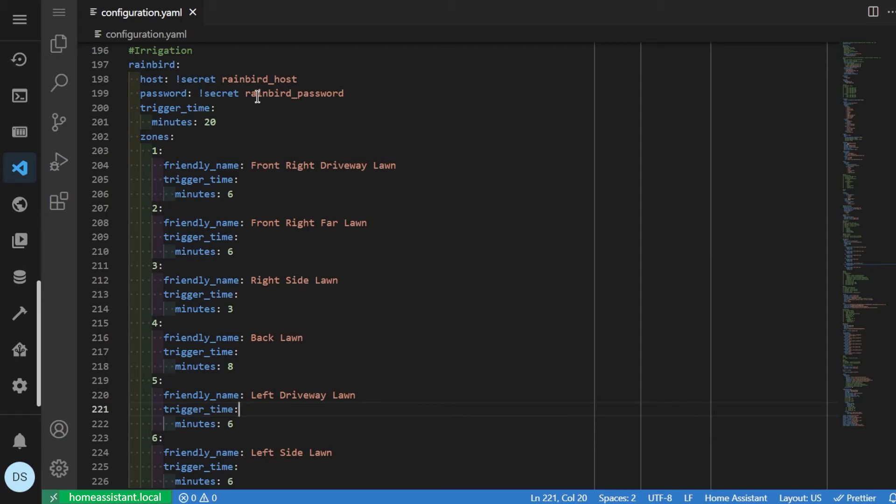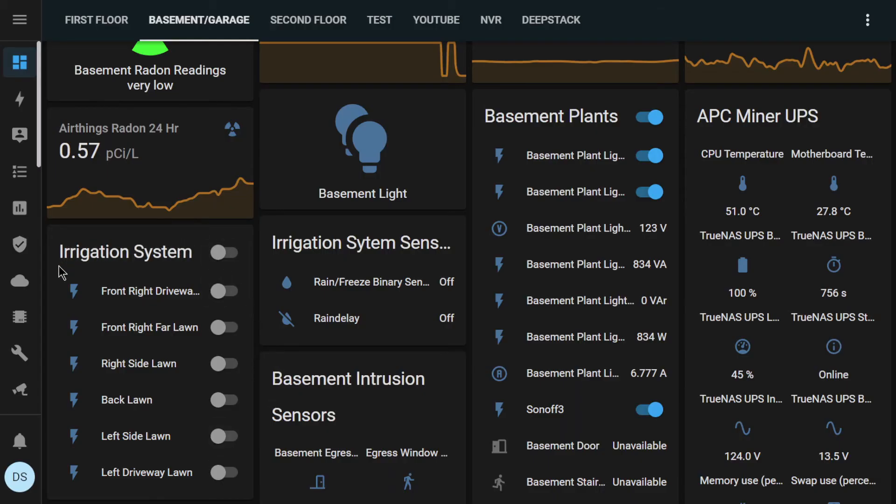My configuration just has the IP address, password, and named zones. Once you have this in Home Assistant it brings up different things you can do with the irrigation system. For example, if you have object detection in Home Assistant you can turn on sprinklers to deter people or animals on your lawn. All those automations are beyond the scope of this video — the goal here is just to get this into Home Assistant. Once you add the RainBird integration, each zone shows up as a switch.